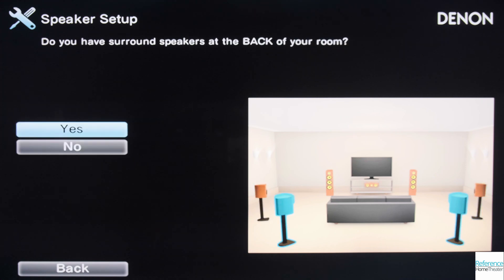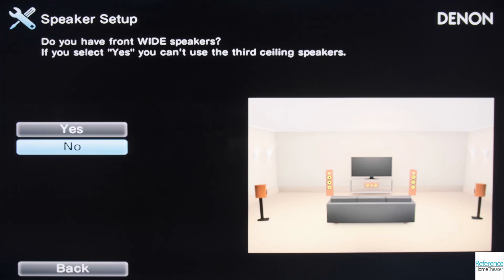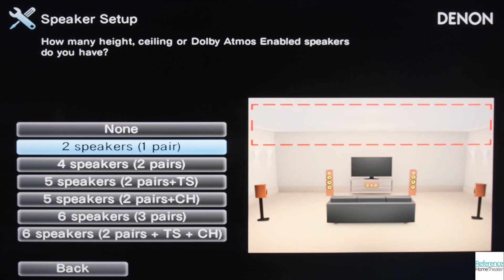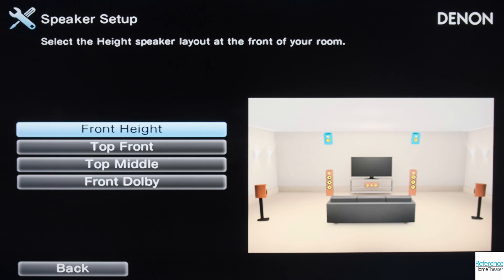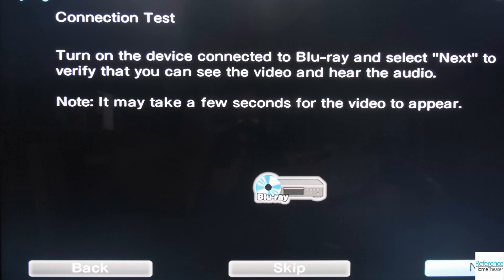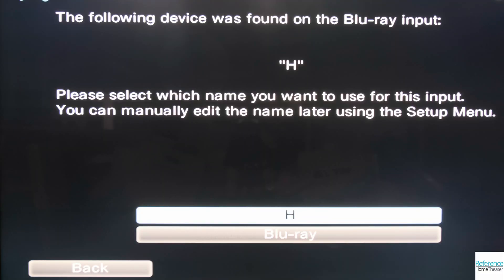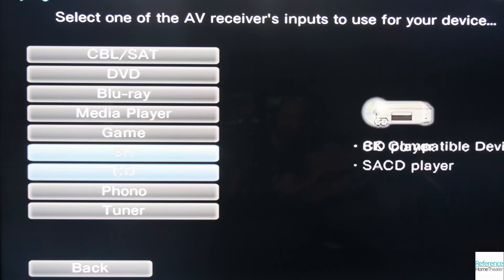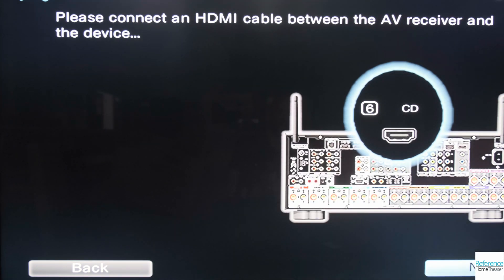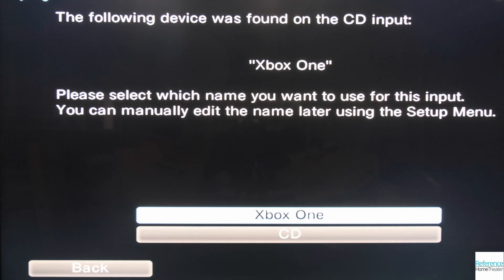I used the Denon X6700H with a 5.1.4 setup using KEF THX in-wall speakers and an SVS SB2000 Pro subwoofer. It also helps to set up all your external devices, making sure to hide the extra inputs that you aren't using, and to rename the input if possible. It doesn't always get the input name right — my Roku was detected with the name of H — but I got my Shield TV, Fire TV, Apple TV, Blu-ray player, and Xbox One X correct.